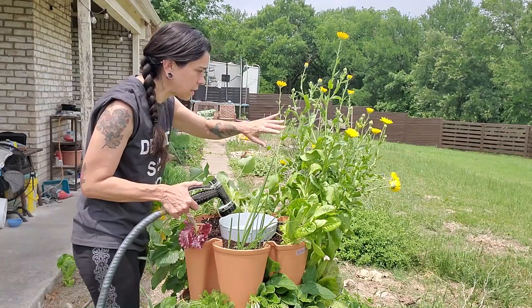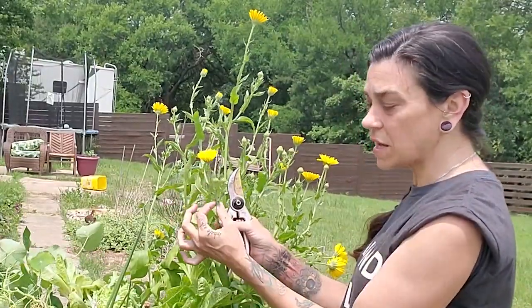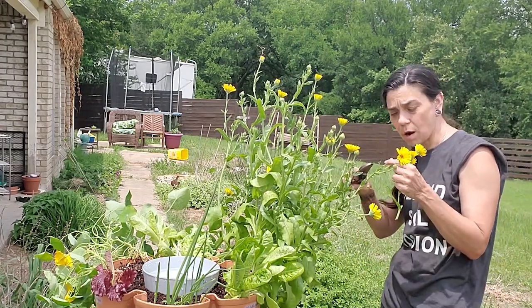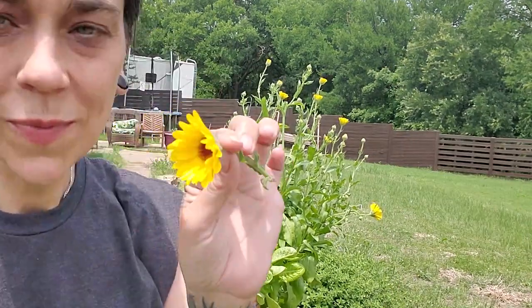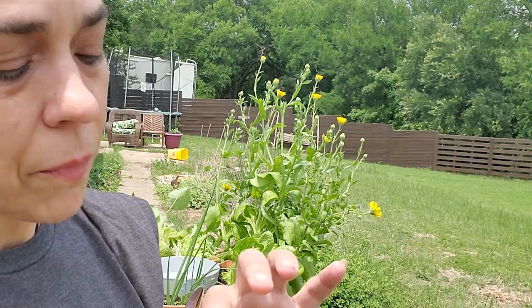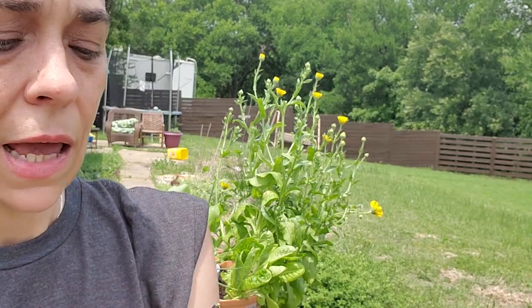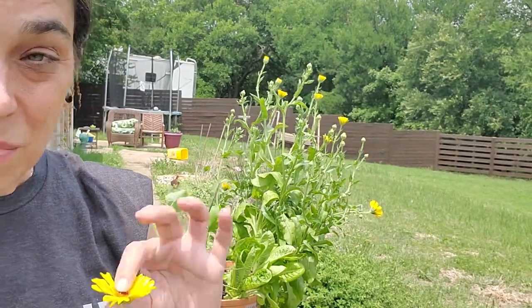Now would be a good time to harvest those calendulas while it's all open. I cut them above the next bud — sometimes that's really close to the bud, sometimes you'll have a whole stem to work with. I haven't been putting these in the dehydrator because I haven't been picking enough at a time to justify using electricity. What I've been doing is taking the flower and putting it face down on some little tea towels on my seedling rack for the first day so they get flat — it makes it easier for them to dry. On the second day I flip them up and let them sit like that for two or three more days depending on humidity and heat. That is how I dry my calendula flowers.